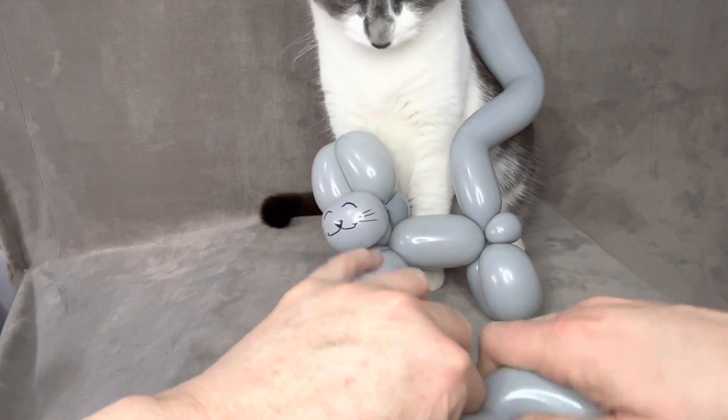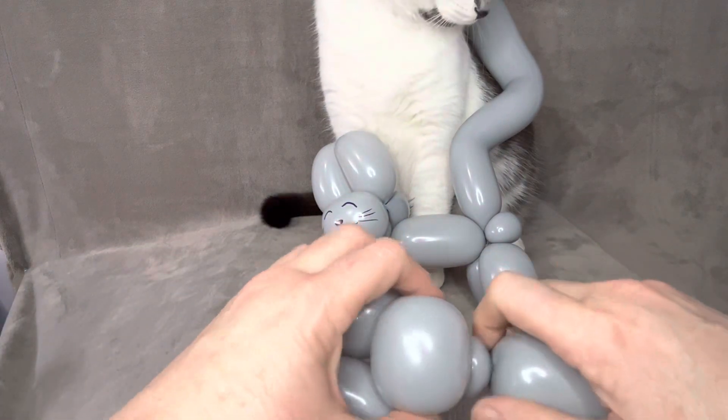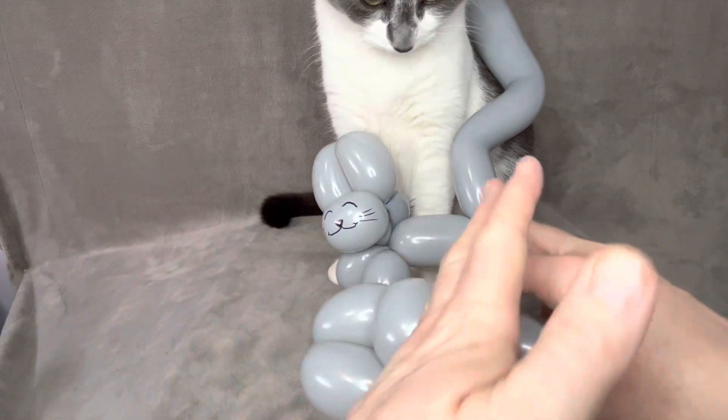So now you want to do a small bubble there. That's going to be for the neck. You can even kind of stick it up in there a little bit.